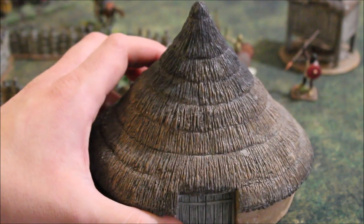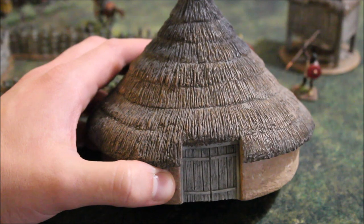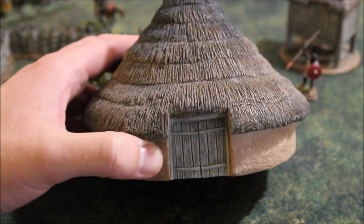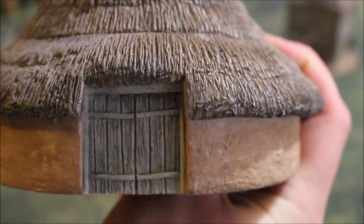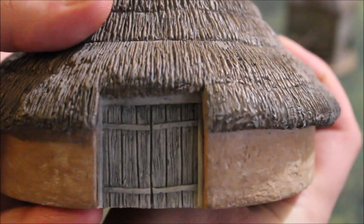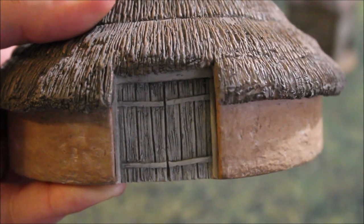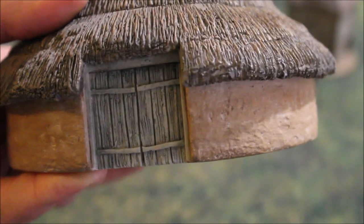We didn't make it so the roof comes off, simply because we wanted to design this more for big rank-and-file massive wargames where you don't really need to take off the roof — it's more of a battlefield decoration. The door is made up of a boarded door. We've seen wattle door variations, but we wanted something that looked a little more sturdy than wattle, and we thought it turned out pretty good.